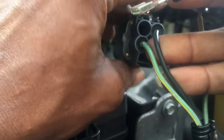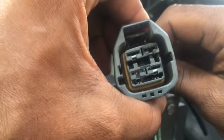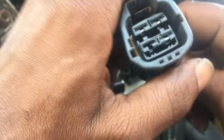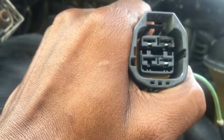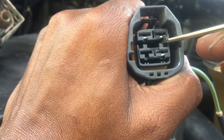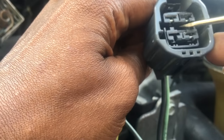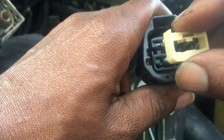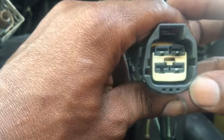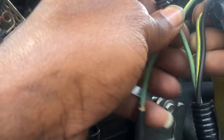Double-check orientation — make sure up is up and down is down, matching all the others. Then slide the pin in from the back, pushing all the way forward until you hear it click. Give it a tug a couple of times to make sure it doesn't physically come loose, as you don't want a new problem. Make sure the clip holding it in place is seated, then reinstall the retainer. The pin swap is complete.